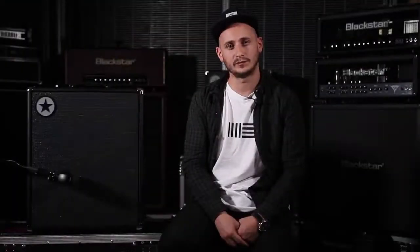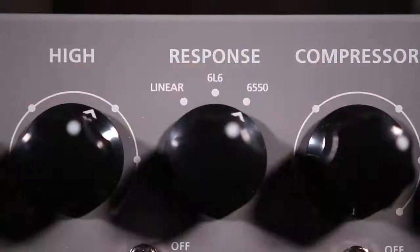Next up is a pick style demo. We've got the voice switch set to classic with the 6550 tube response on the back end.